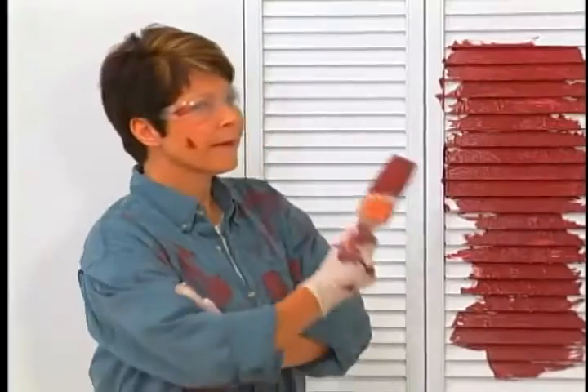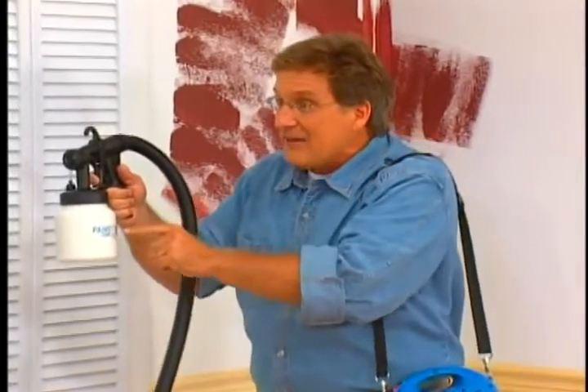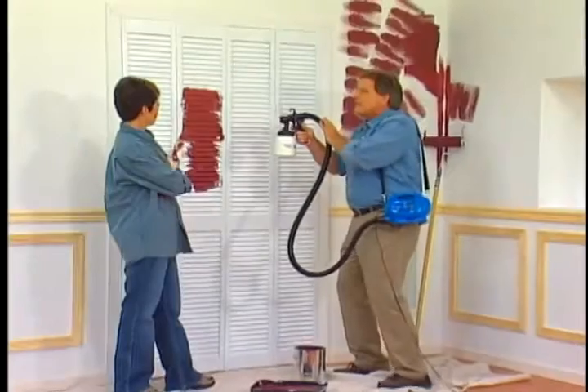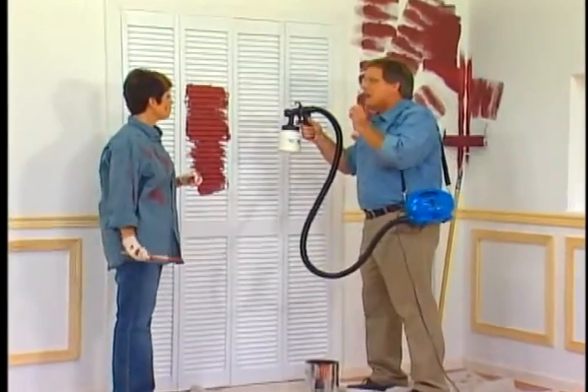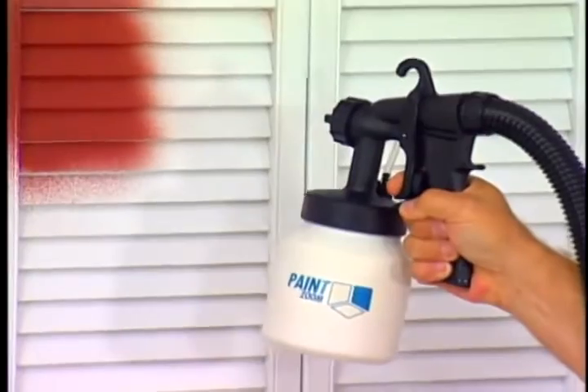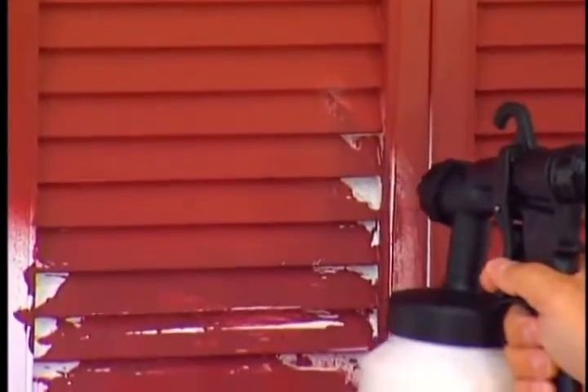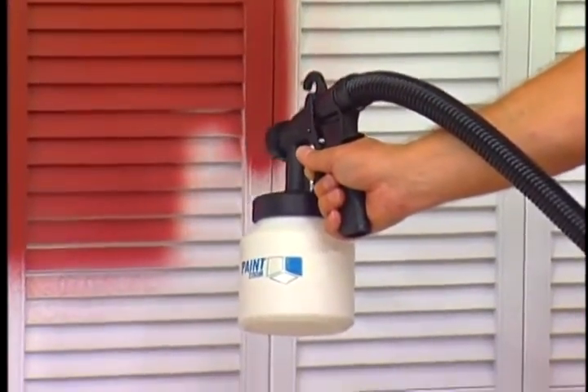Would you like some professional help? But you're not a pro. Ah, but I can paint like one. Holly, this is the revolutionary PaintZoom power spray painter. It's the biggest breakthrough in painting in years. Watch — here's all you do: pull the trigger. Holly, you'd have to spend the next two hours trying to paint this louvered door with a brush. Watch the PaintZoom cover every inch with a perfect even coat of paint in less than two minutes.